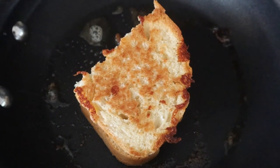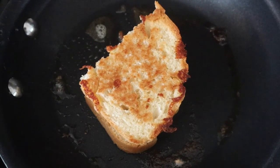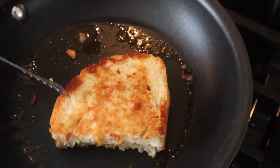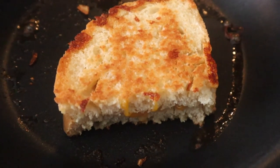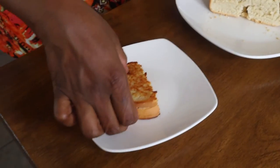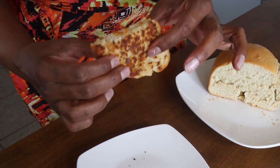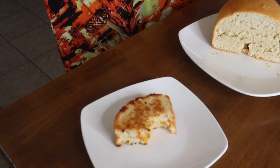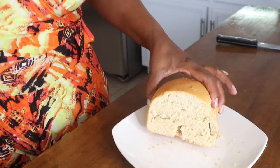Look at that — all nice and golden! Alright guys, I made my little baby grilled cheese. Look at that, it toasted up really nice. I made bread, y'all! Okay, it's good, and it toasted up really nicely. I've got a little room to improve of course, but for my first time I don't feel bad at all — I think I did really, really good.